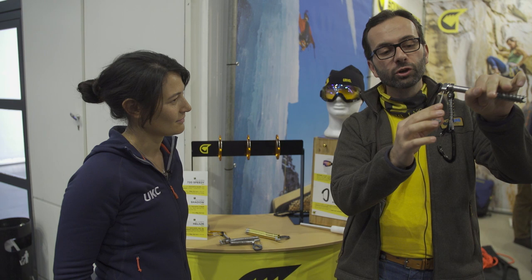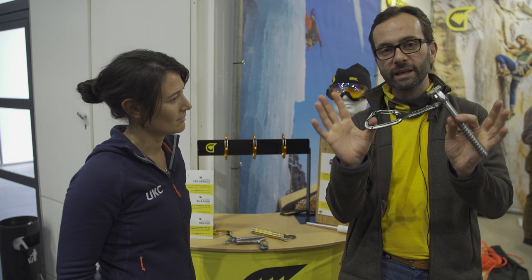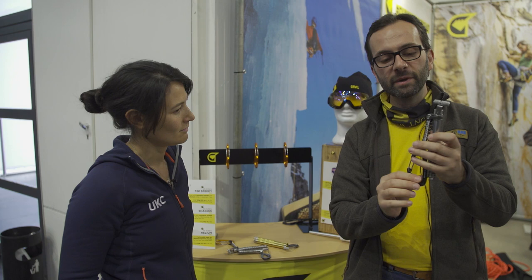This screw comes only in this configuration — it doesn't have a plate. It's only with a sling and a carabiner, which makes it even more compact, light, and minimal.